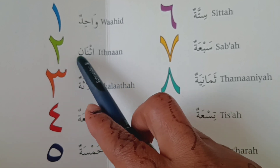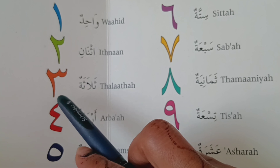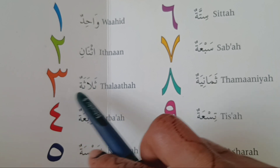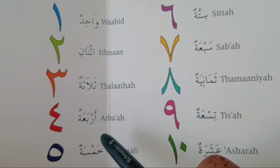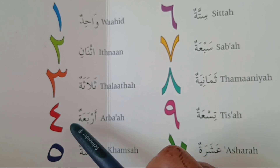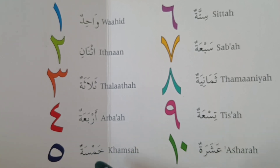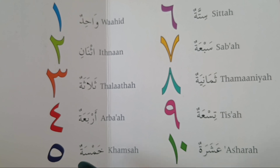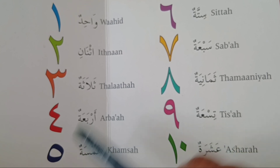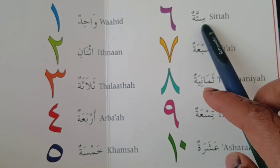اثنان — اثنان. ثلاثة — ثلاثة. أربعة — أربعة. خامسة — خامسة. ستة — ستة.